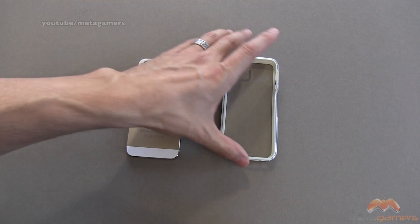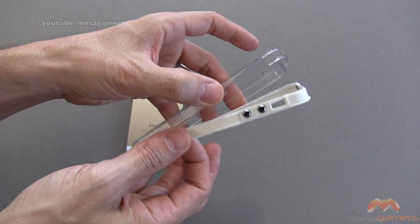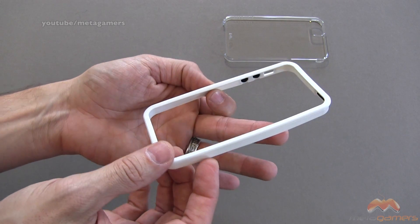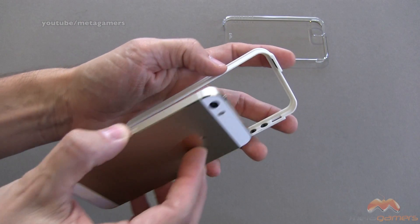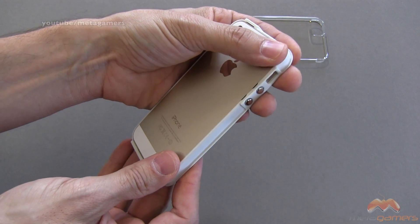The nice thing about this case, as you're probably already noticing, is it's got a clear back to it. The way this works — and this is pretty cool — it splits apart like this. This is what we're talking about in so far as the colors go. I've got it in white, but you can also get it in black and clear.